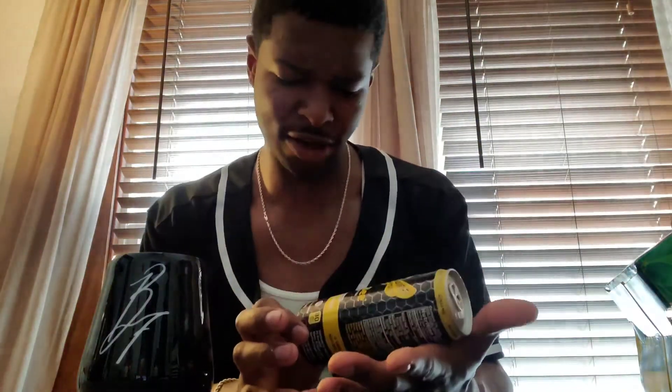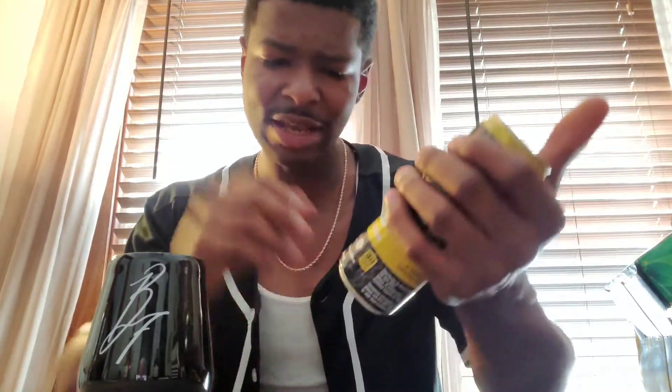I might have to partner with Inner Bee, get some custom shirts. They've got the USDA organic stamp, non-GMO, and it's gluten-free for all you gluten-free drinkers out there. I like everything they're doing here.